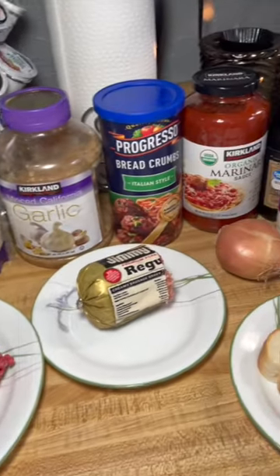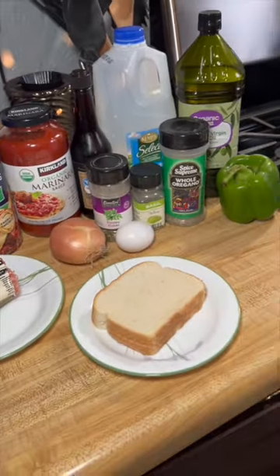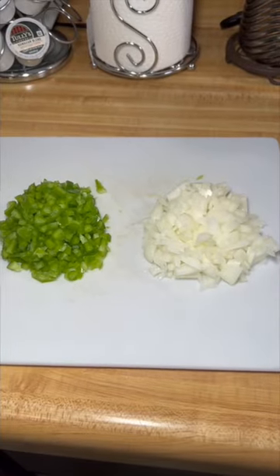Here is how I make Italian meatloaf. Cut your onion and pepper and sauté.